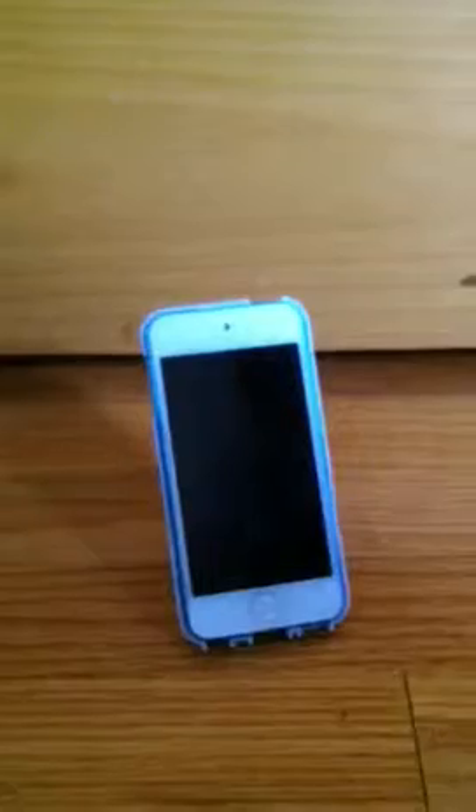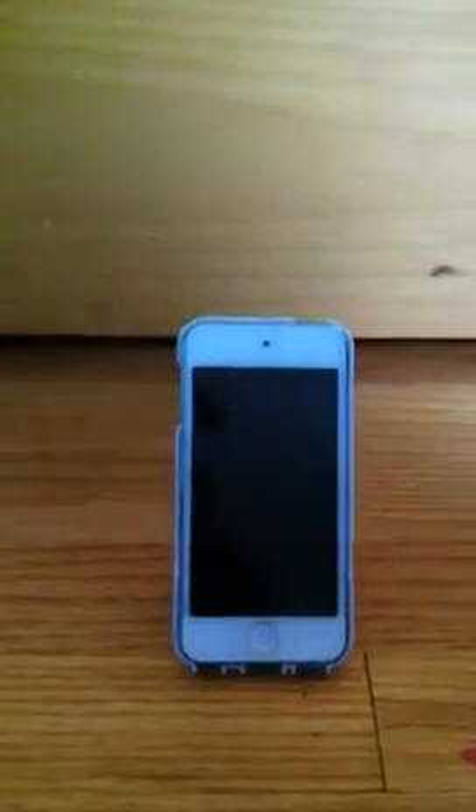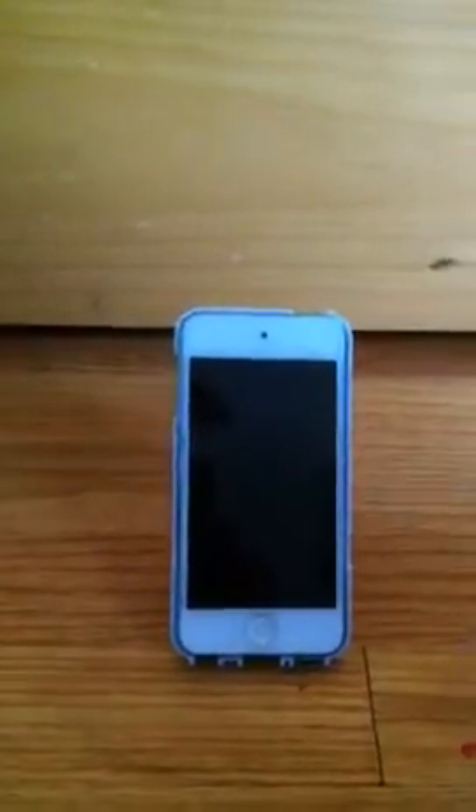What's up YouTube, this is CoolGuys7422 and today in this video we are going to be doing a review of the Apple iPod Touch 5th generation. So we're going to be talking about the design of the iPod Touch, we're going to talk about the actual build quality of it, and we're going to be talking about the hardware and specs. So let's jump right into the design of the iPod Touch 5th generation.